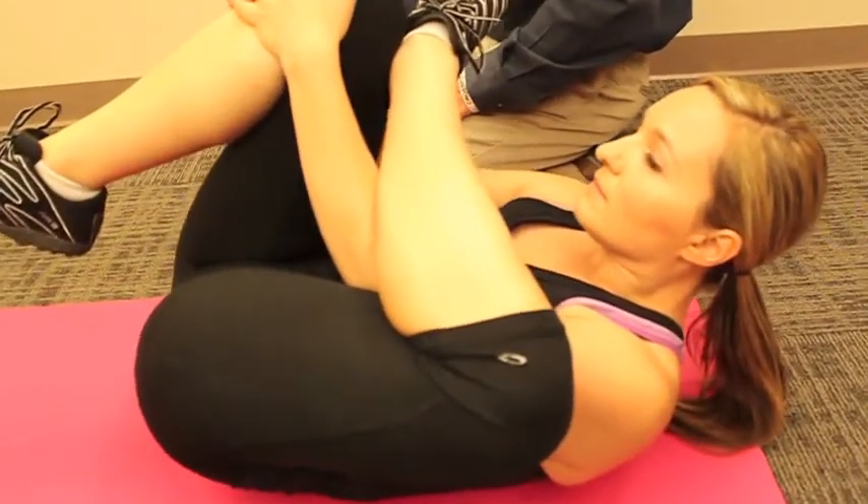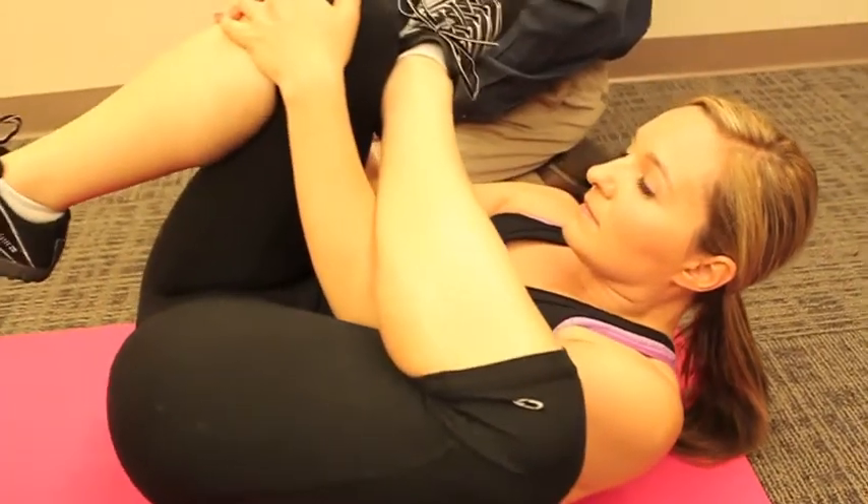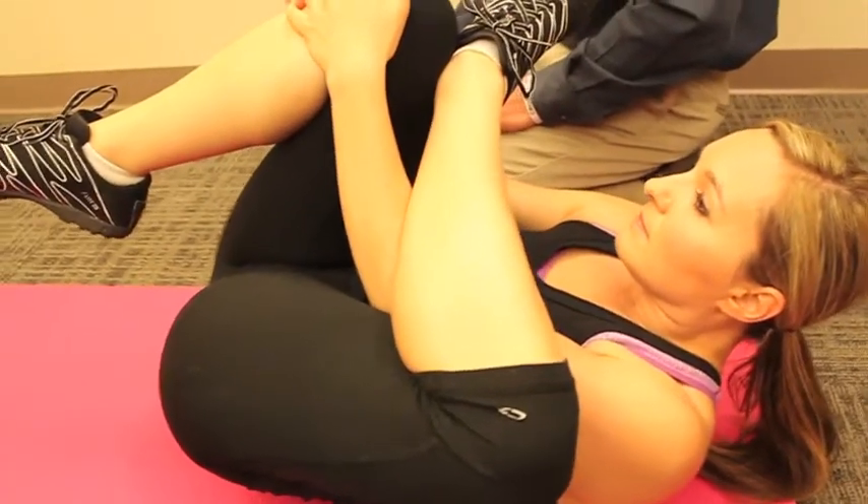As she does that, she's going to hold this stretch for about 10 seconds. Then as she relaxes, she'll go right back into the stretch again. Every time you relax, you relax just for a split second — this allows the muscle to reset, which kind of fakes it out so that you get a better stretch each time.